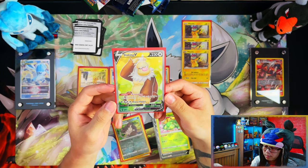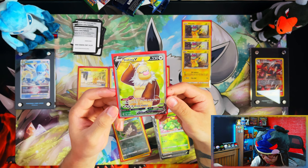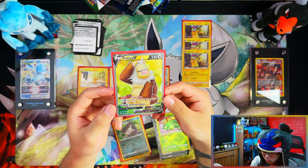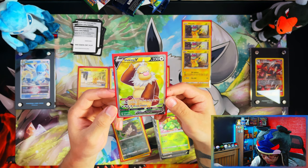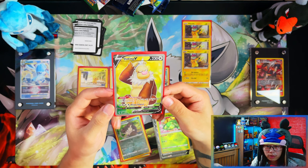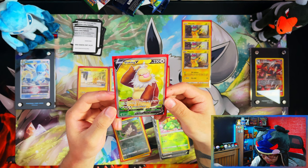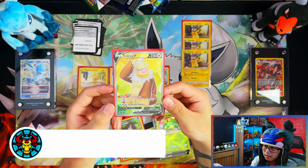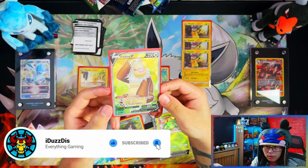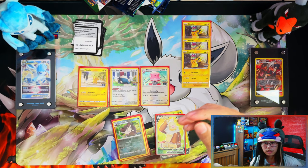Let's recap: not including the promos, for the master set I gained a reverse Magikarp, reverse Raticate, a double of Slaking V, a Radiant Venusaur, and a Slaking V full art — that's two hits. The Slaking V full art is a big hit for me. The Pikachu tin was a dud, but the Blissey and Snorlax tins came through. That was the Pokemon Go gift tins opening — if you enjoyed it, leave a like, subscribe, turn notifications on, and see you on the next one!